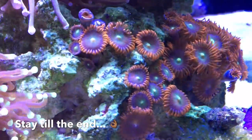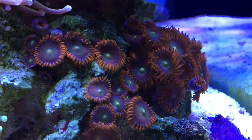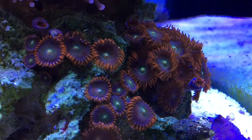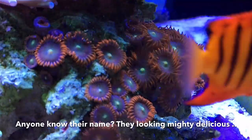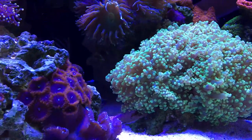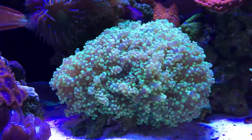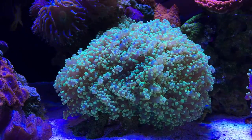For close-up shots with a cell phone, you're either going to have your phone on the glass — which works great — or if you have a tripod like I'm using, get it as close as you can. You want to avoid using the zoom feature for close-ups; it really degrades quality, especially with HD and 4K. Once you get it in place, use touch focus — you can focus on the zoanthids themselves or the sand bed — and use auto exposure to brighten things up and get those corals to pop.